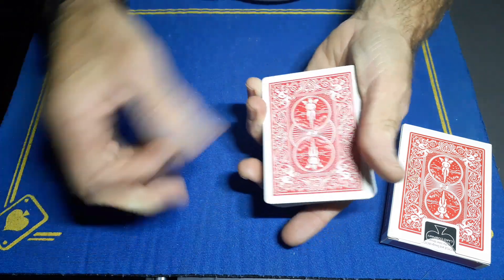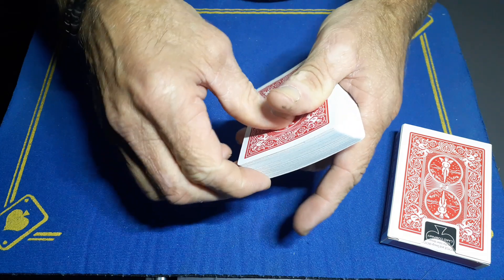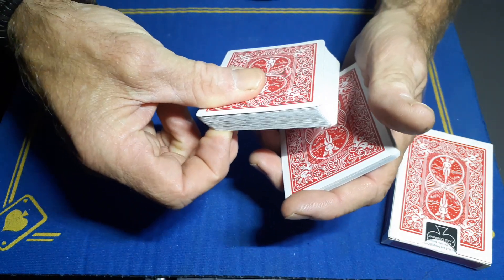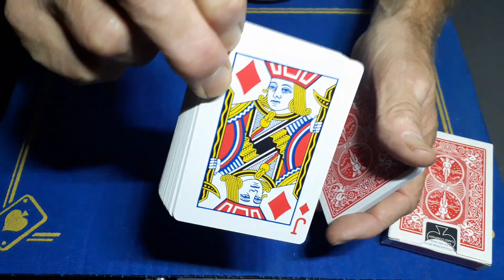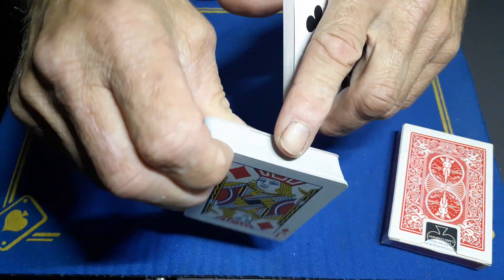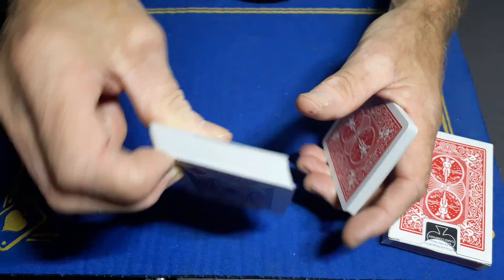For the second spectator, as you riffle up the side, just call stop and we'll find you a card. Riffle down, they call stop — wherever they stop, break the cards off and show them the card they stopped on: the jack of diamonds. Make sure you don't flash anything up here.